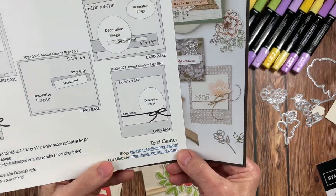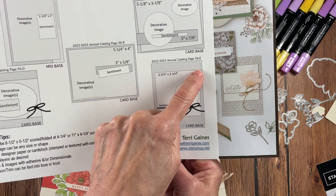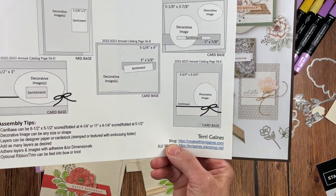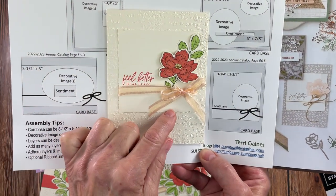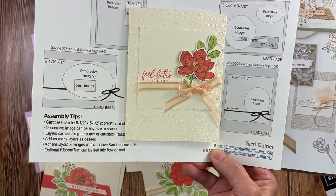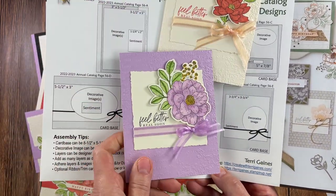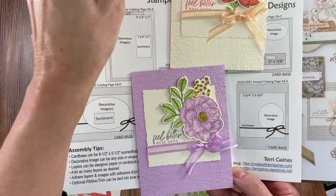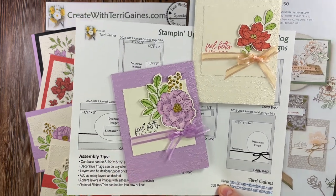The last sample is this beautiful sample that Stampin' Up! has here. We have a three and three quarters by three and three quarters layer here. What I did is use the deco rectangles and actually created a square for this sample, using a different image than Stampin' Up! did. On this one, I use the fresh freesia for my card base and used a different image that I colored in. You can really change the look of your cards by changing the colors.